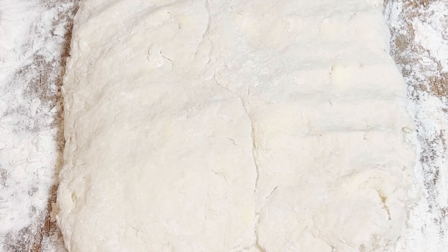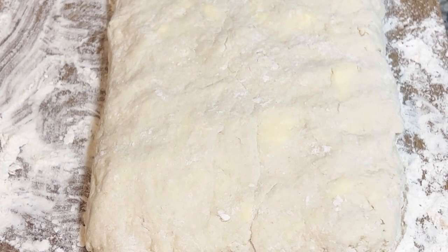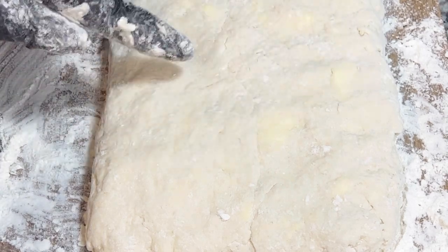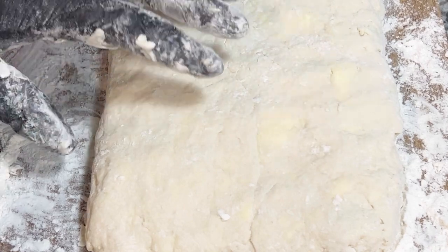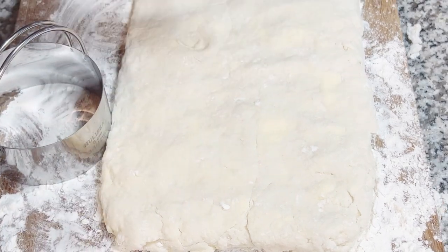Three to four folds is enough. If you want thin biscuits, flatten the dough more; if you want big and fluffy ones — which is how I like mine — flatten it just a little so you still have a small rectangle. When you look at your dough you should be able to see pieces of butter throughout — that's what creates nice fluffy biscuits with layers that are soft and melt in your mouth. After bringing the dough together, let it rest for about three full minutes.